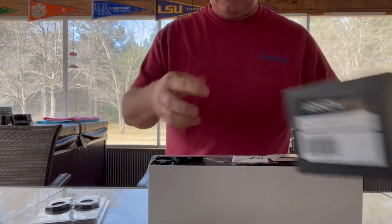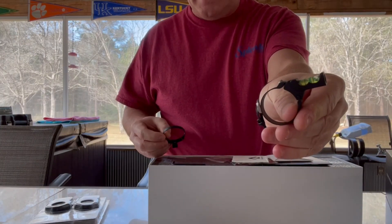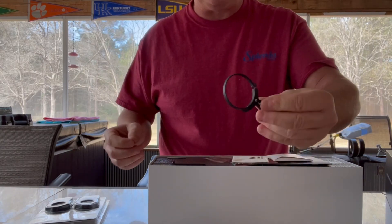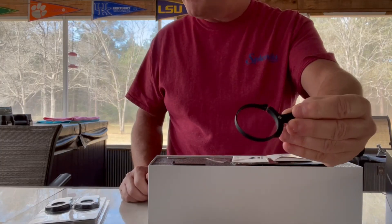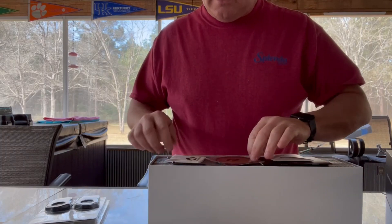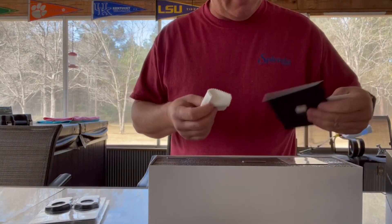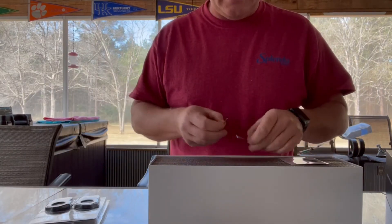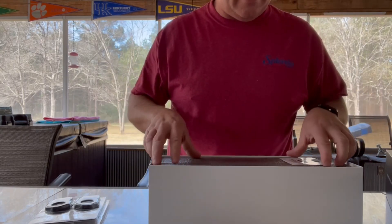Opening up the box, you have a level. I've already unpackaged this once and placed it all back in the box just to give you an idea of what was included. You have a ring that goes around the magnification of your scope, allen wrenches, a cleaning pad, and another package that comes with a battery to place inside your scope.